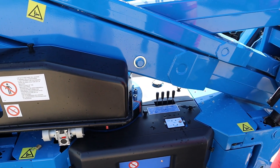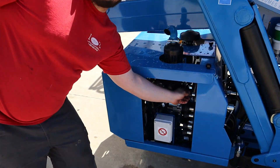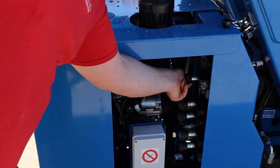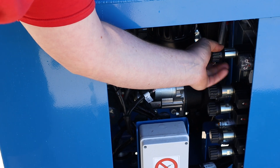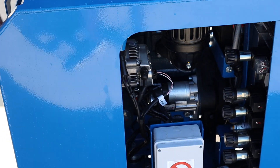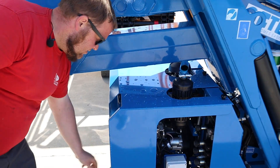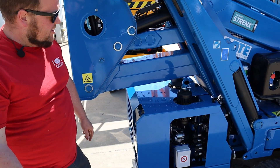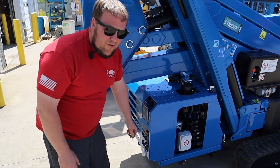Now we got the outriggers in, we're just going to reverse the process here. I'm going to go ahead and spin this valve back out. Now we're going to turn the machine off. Wait five seconds for the power cycle. Then we can turn it back on and ready to roll.